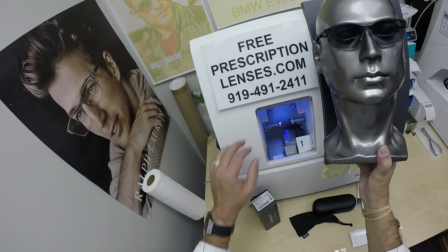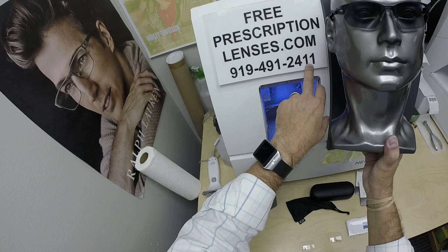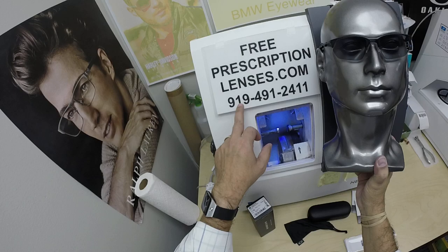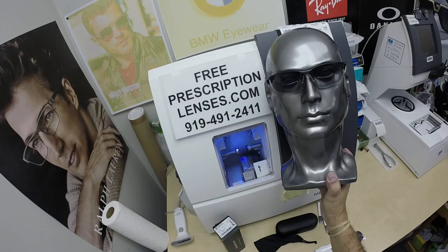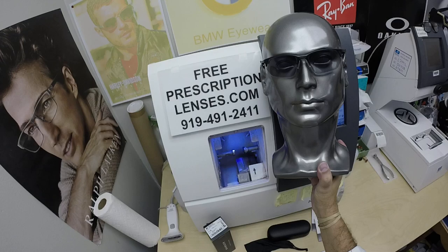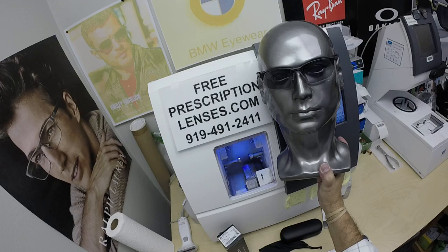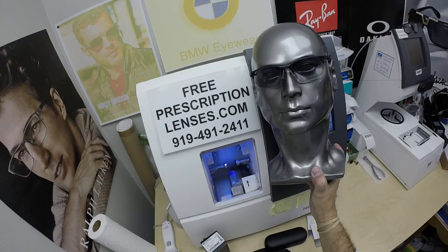If you have any questions, go to the Contact Us page of the website. You can email us directly at freeprescriptionlenses@gmail.com. You can call my partner and apprentice Jigsaw at 919-491-2411 — he speaks many languages and set up a WhatsApp account, so add a plus one in front of that number to call from another country. Leave a question or comment below, subscribe to our channel, click the bell icon to get notified of new frame and lens combinations, and please like this video — we will never monetize; this is purely for your knowledge base.